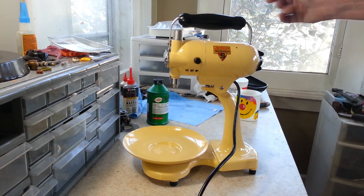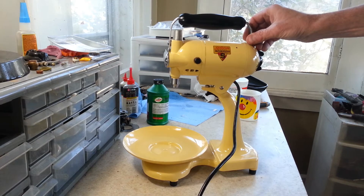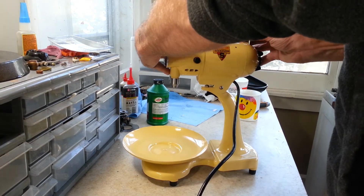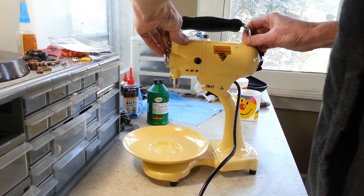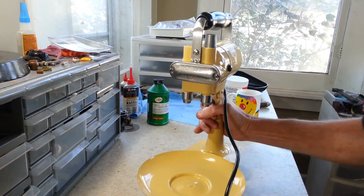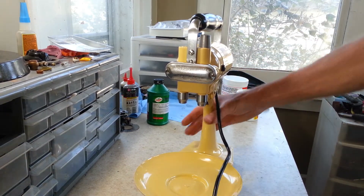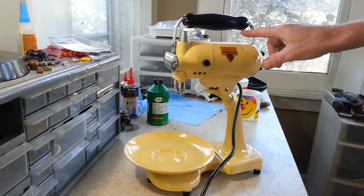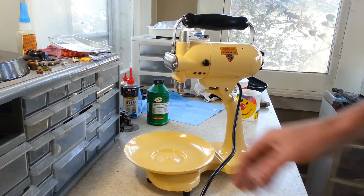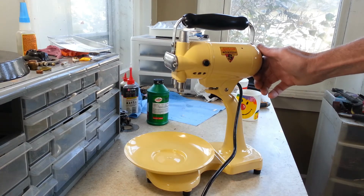We are all done with the restoration on this Model One. Just got the handle installed — last thing to go on. It had to get painted and isn't fully cured yet so I don't want to grab the handle to rotate it, but you can see it rotates down to move out of the way to put your juicer on. The front is polished up, the shafts are polished up — it was pretty grungy before. It's got a new finish in Creative Cream, which is an exact match to the original color. The turntable is lubricated up. Go ahead and fire it up and give it a listen.